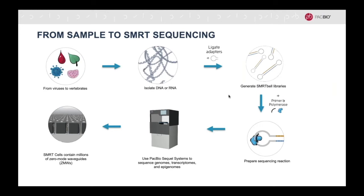You can sequence samples from any species as long as the final product is double-stranded. Once you have isolated the gDNA or RNA, you will ligate hairpin adapters to each end of the fragment, which will form a SMRTbell template.